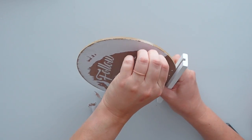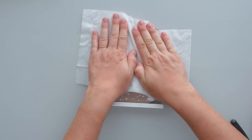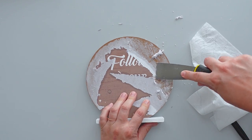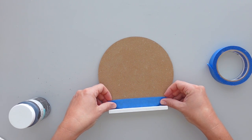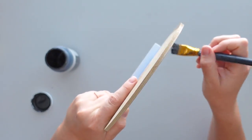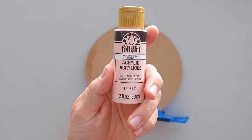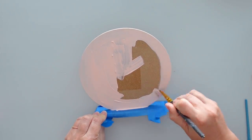After peeling off as much of the paper as I could, I placed baby wipes on the sign and pressed down on the wipes to saturate the remaining paper. I used my paint scraper to remove the excess residue. Once all of the paper was removed, I put painter's tape on the circular part of the sign and painted the base with black chalk paint. When the base was dry, I moved on to the circular part of the sign. I gave the front, sides, and back of the sign several coats of conch shell paint.